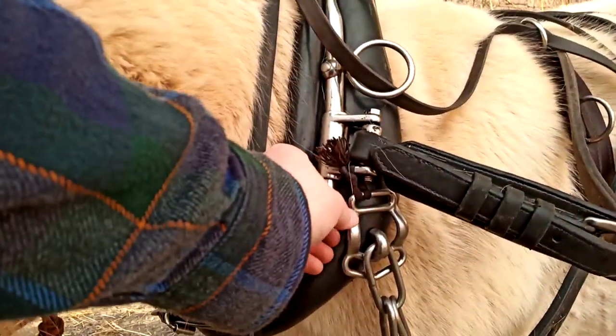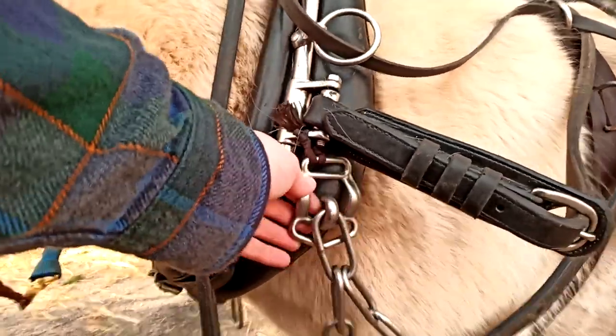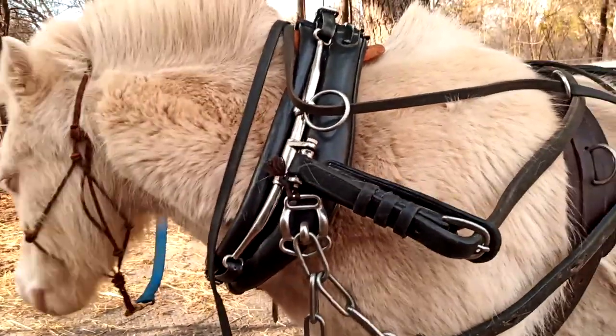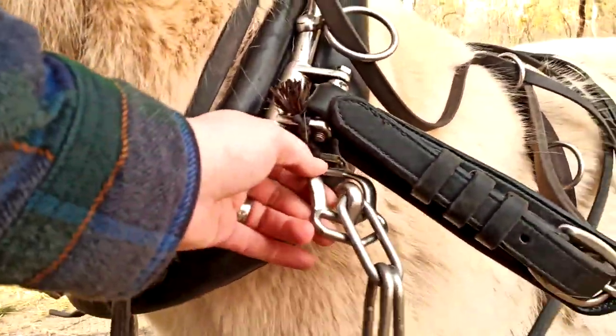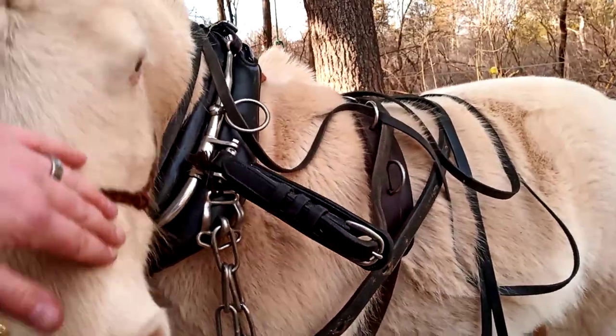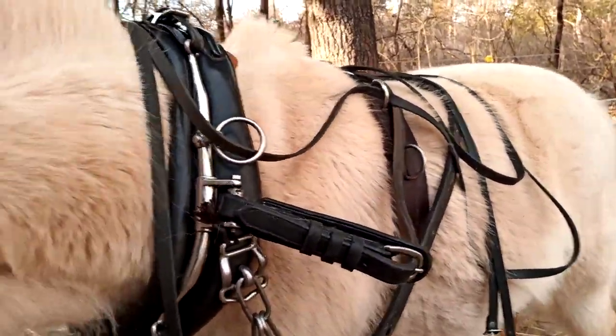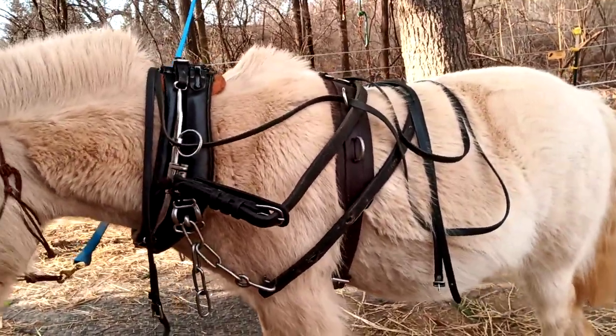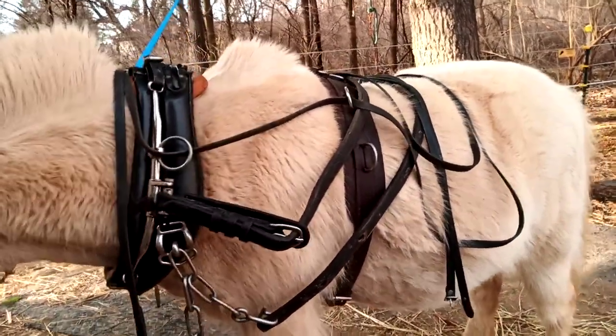It kind of broke the rein angle from his mouth back to me working. I also tied on these hooks that are meant for catching the heel chains, but usually they're on the britching. Since I don't have britching, I put them up here on the front of the collar so if we're not hooked up to something, he can walk around a little more comfortably.